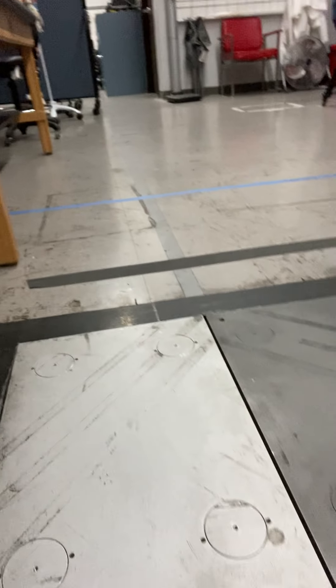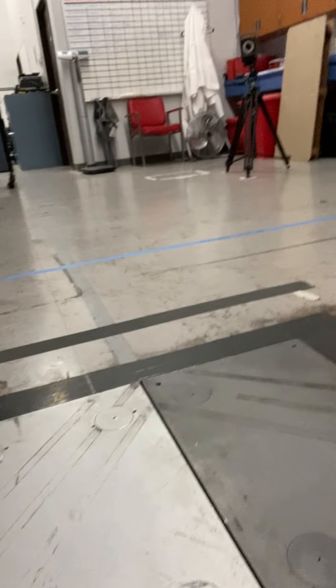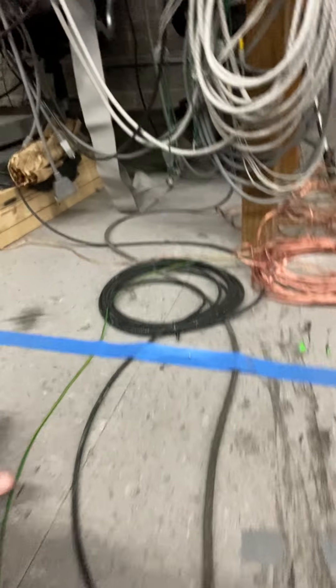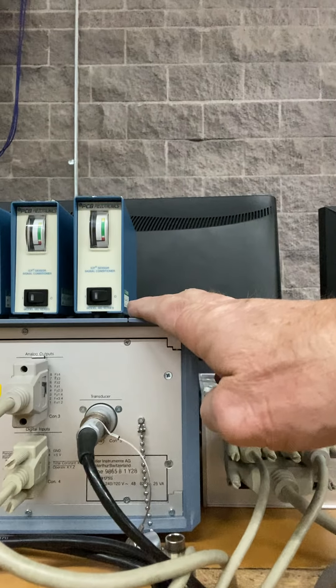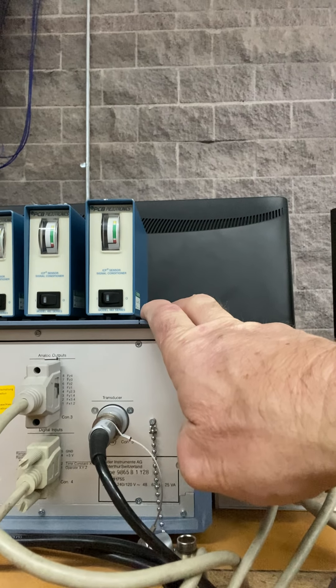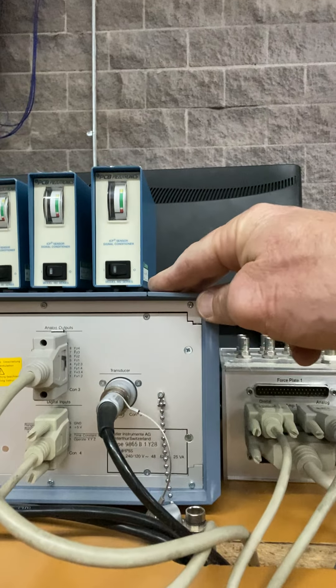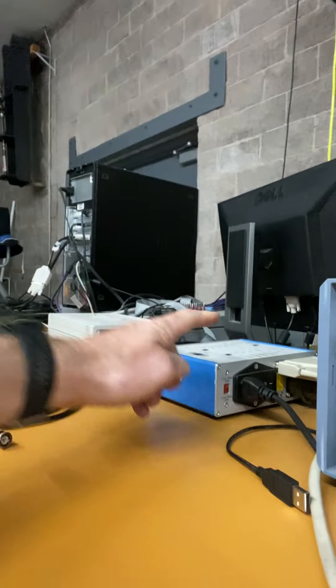Each force platform costs about twenty thousand dollars, so not cheap. The cable comes out and runs up to this amplifier. This dark gray amplifier is for one of the force platforms, and this light gray amplifier is for the other.